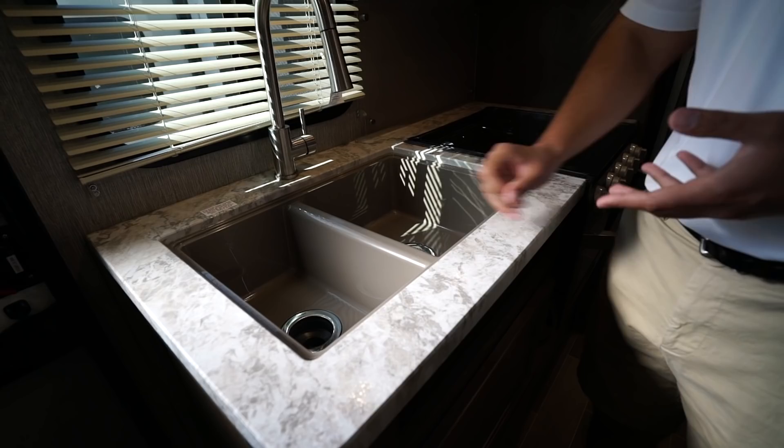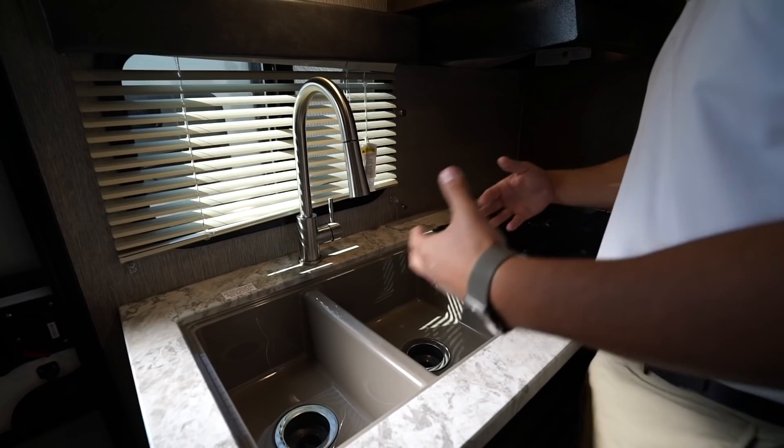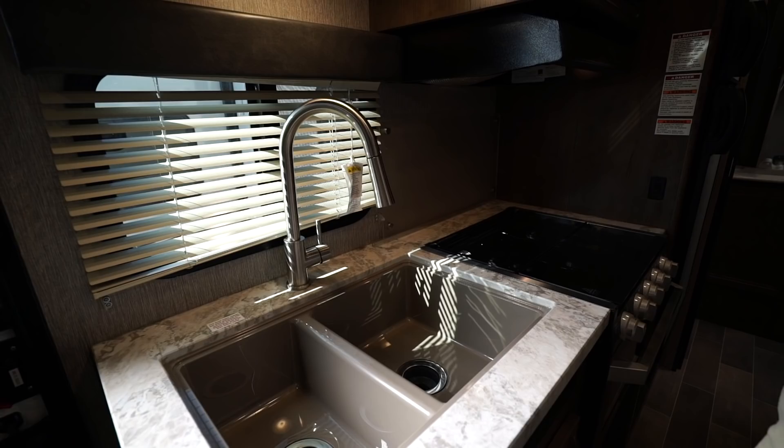When you put a sink top cover on there it's more flush and gives you a cleaner overall look. The sink itself is a double basin — the smaller one on the left, the larger one on the right. Personally I would have liked to switch the sink around because I like to wash on the left and rinse on the right, but it still serves the same purpose. You'll also see the high-rise pull-out faucet, which — having a pull-out faucet in a travel trailer this size is a lot more rare, so I like that they are putting some of the nicer amenities in here.